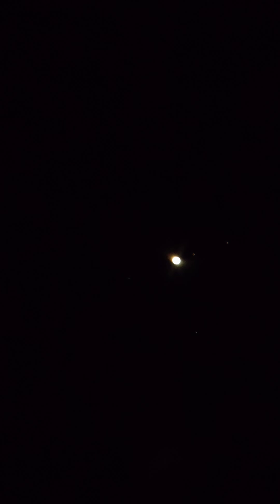And that's a pretty good view. Saturn — you can see the rings. It looks like one ring separate from the planet. Not on the cell phone, unfortunately.